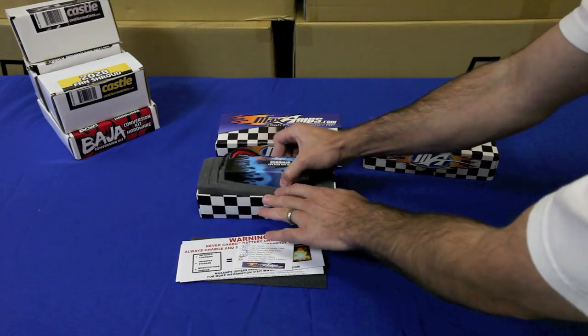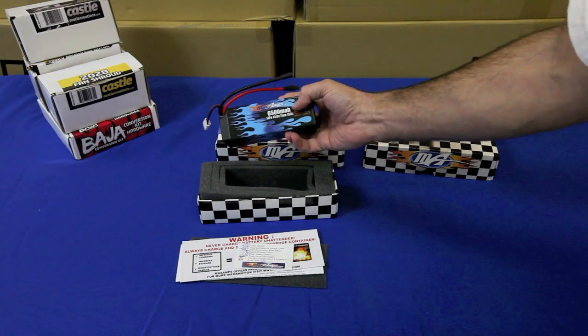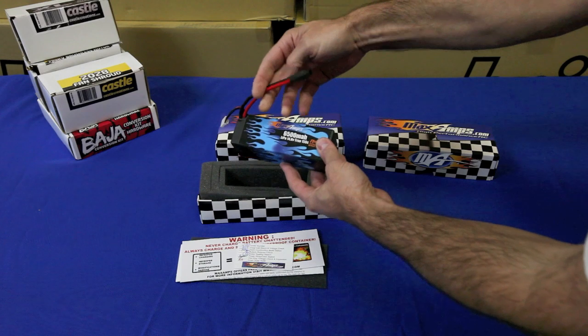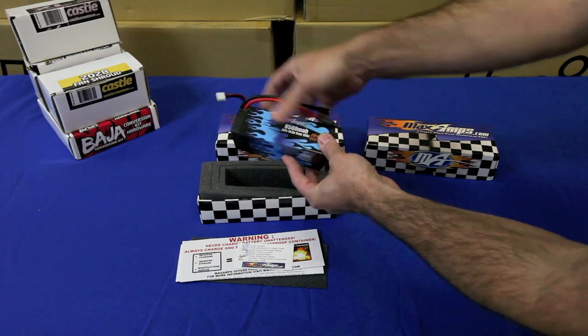The battery is not as heavy as it looks — it's a pretty light battery. This is their 6500 milliamp, 14.8 volt, true 150C rating. It has large power cords, and you can see the connectors that they suggested, so these are the connectors we're going to use. There's also the balancing cord.